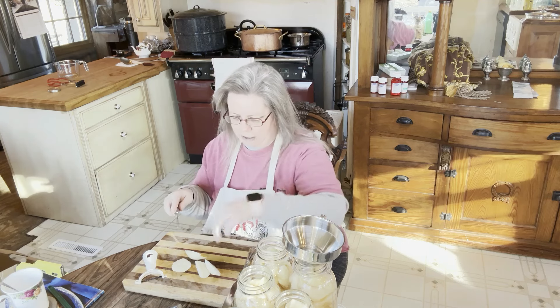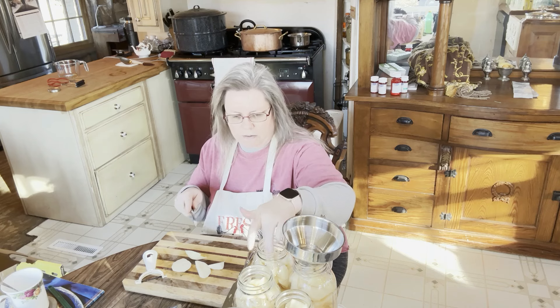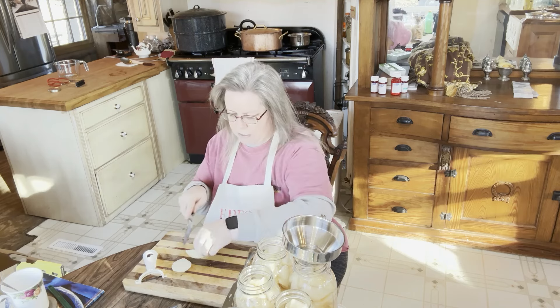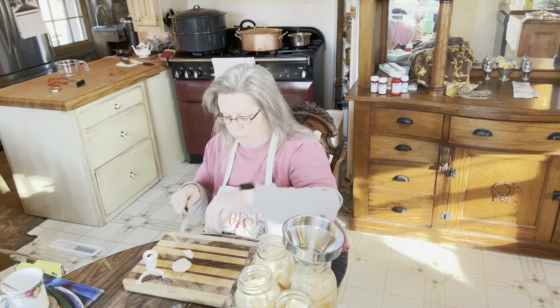A lot of people tend to do their pears in halves, which I think looks absolutely gorgeous, but I'm trying to conserve my jars so I'm doing smaller chunks because I think I can fit more in that way — I could be wrong though.